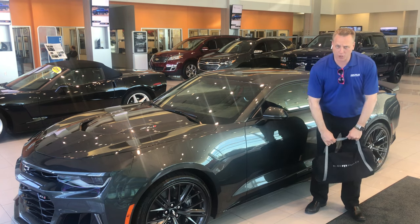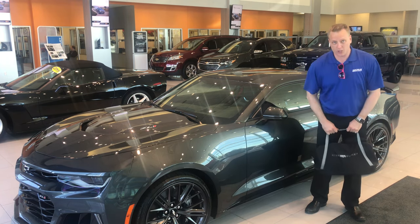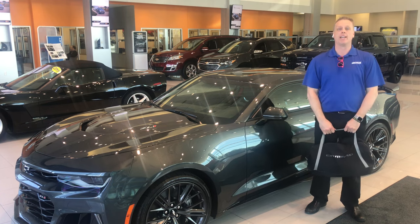Hola! Como estas señor y señorita? That's all the Spanish I know. I am Mike Davenport, Louisville's Chevy Dude, here at Bachmann Chevrolet.